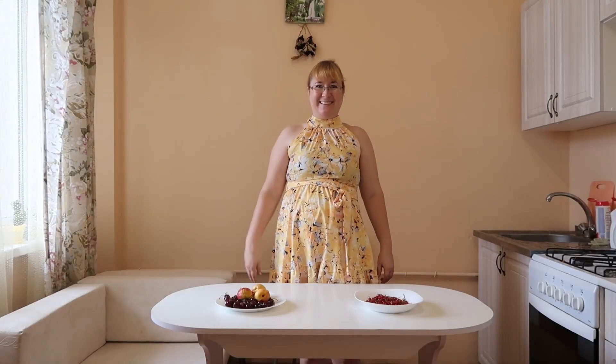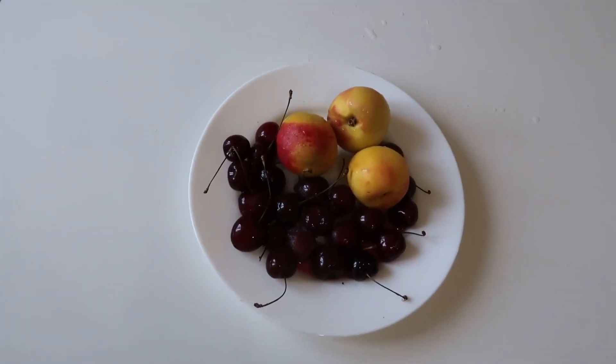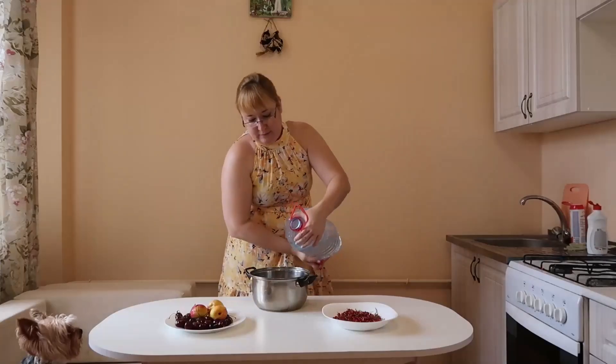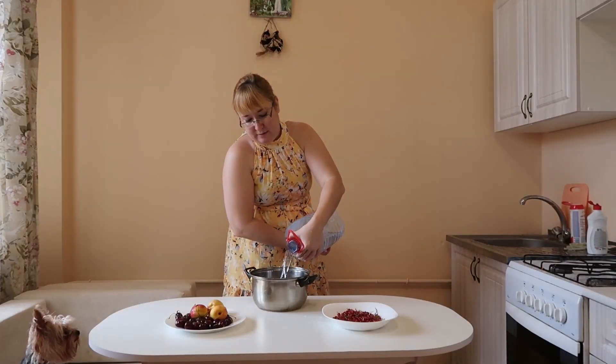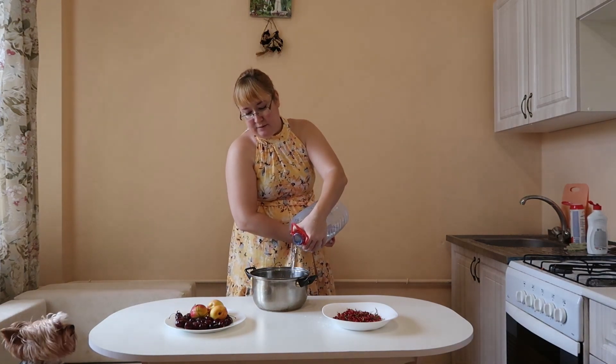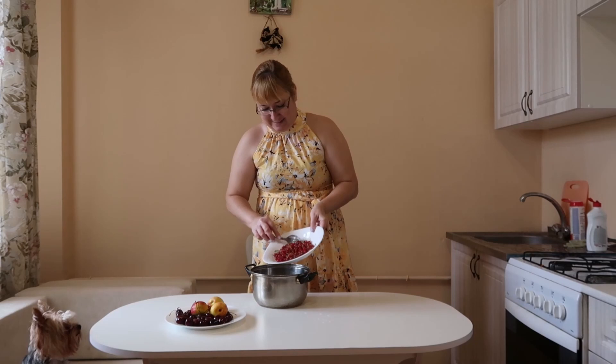Hello! Welcome to my channel! Today I will prepare a fruit and berry natural drink. This is a refreshing drink, prepared from absolutely any fruit and berries.